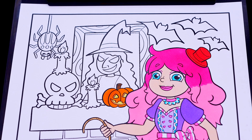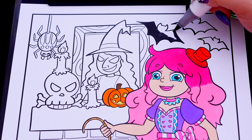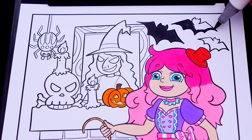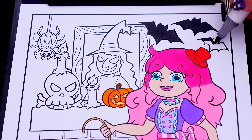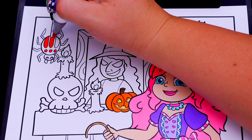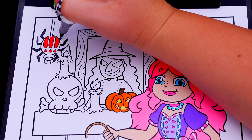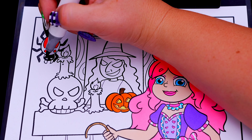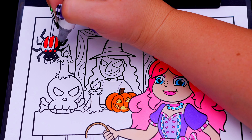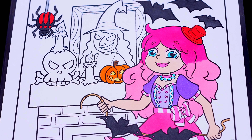Let's also color in the spider and the bats gray. Let's color in the skeleton skull white with black eyes, and the candles white with orange and yellow flames.